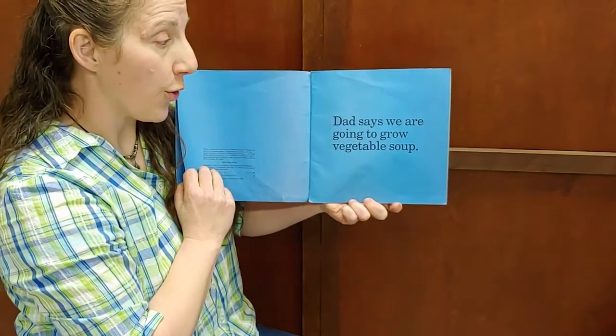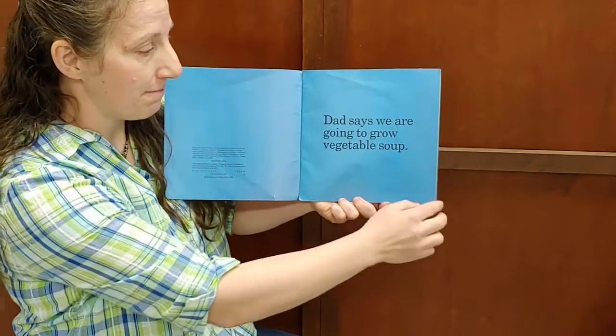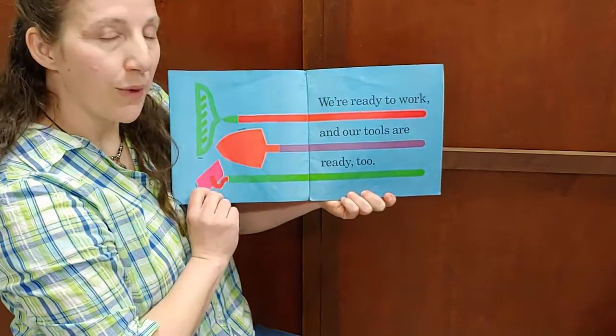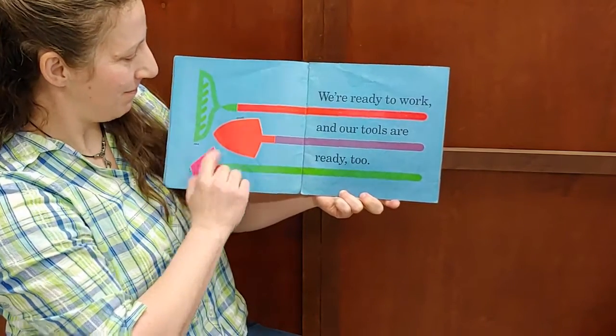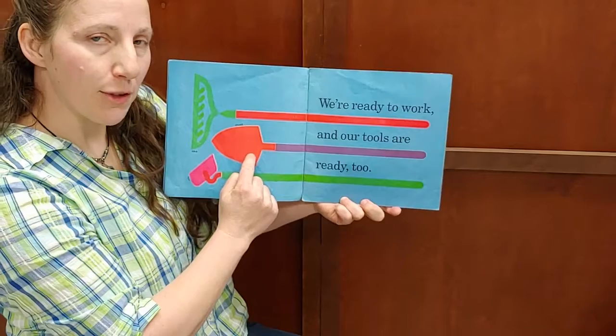Dad says we are going to grow vegetable soup. We are ready to work and our tools are ready too — a rake, a shovel, and a hoe.